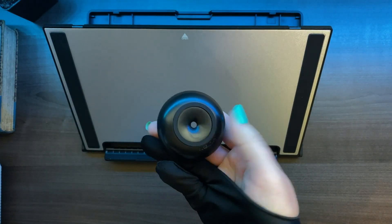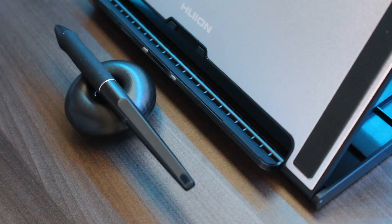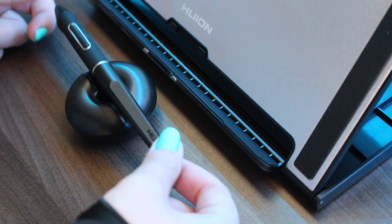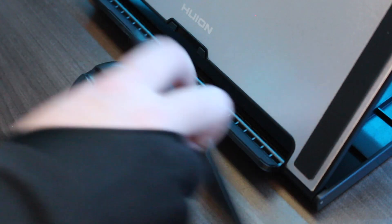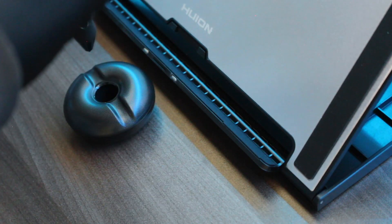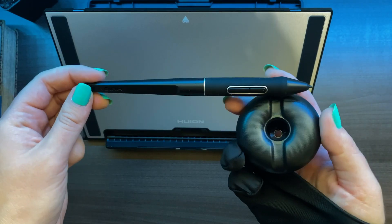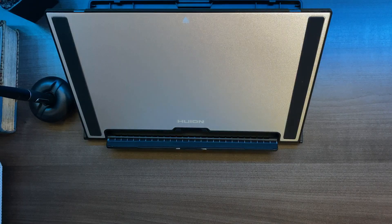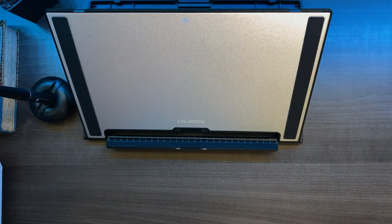Let's see what it looks like with the pen on top. You can just put the pen here while you're working, kind of just rest it there, or you can use it as a usual pen holder. Everything is starting to come together — let's finally look at the tablet itself.